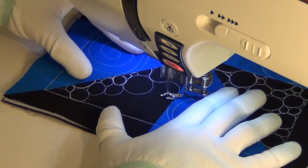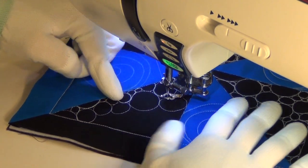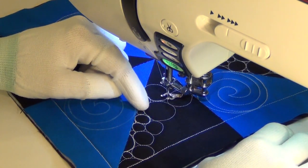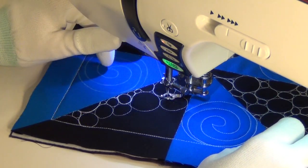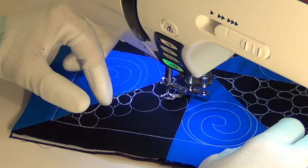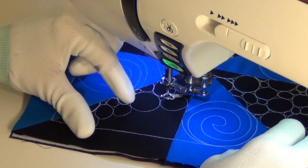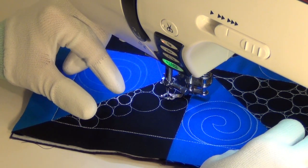I loved the look of pebbling but I couldn't stitch it. It took me a year or two to realize the only difference was I was still quilting with cotton thread. When I made the switch to polyester thread — I'm using Isacord polyester embroidery thread — I could easily quilt this design. So if you're having thread breaks and struggling with it, try switching thread. I promise it will make a big difference.